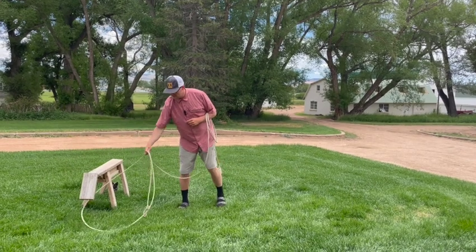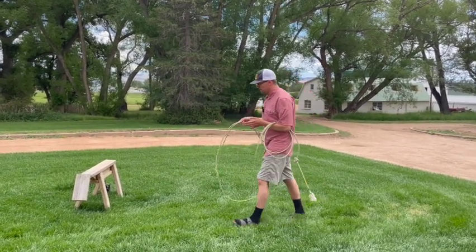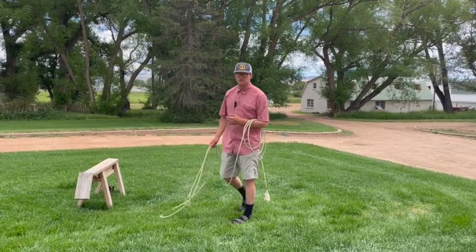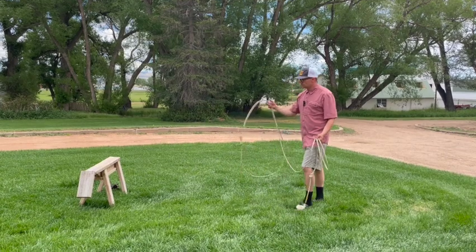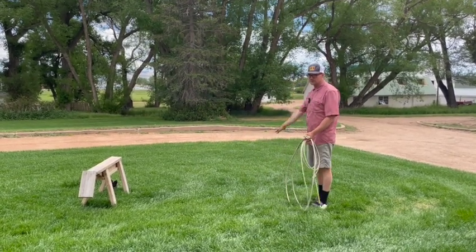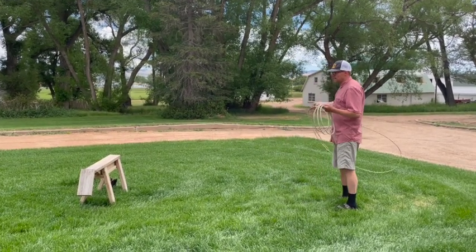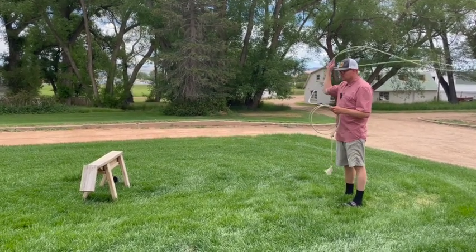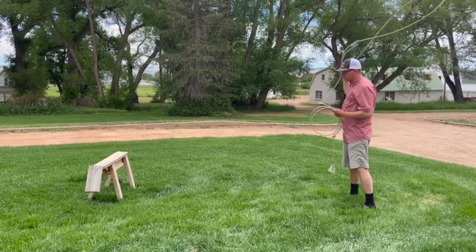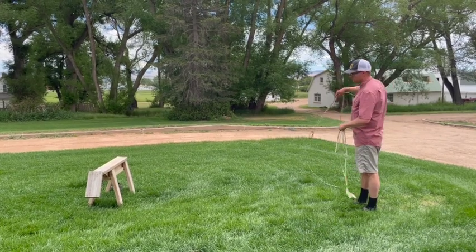To get your mind used to that, stand directly perpendicular to your target and then just reach your hand out and put it on there. Pretty simple, though sometimes it's confusing. When you throw this shot, you will want to make sure your loop is very vertical. I'll demonstrate what not to do — if I'm swinging horizontal, it's going to be almost impossible to catch them with the top of this loop.